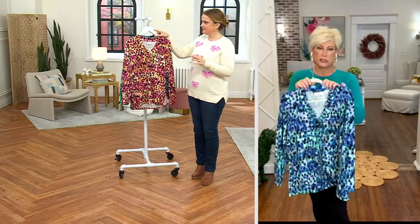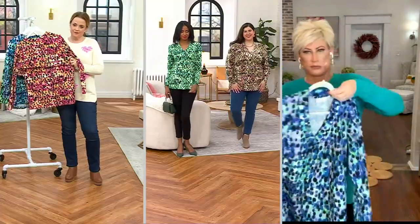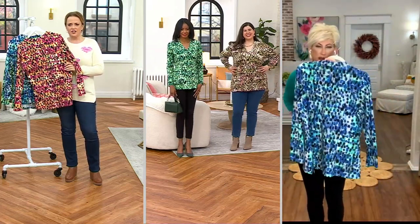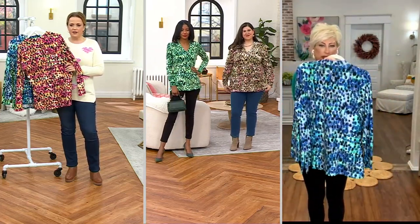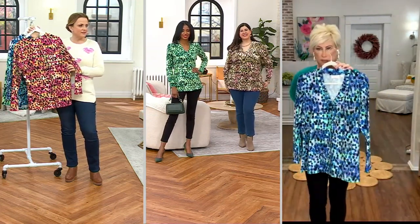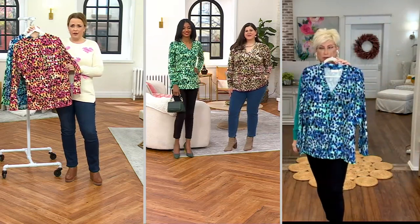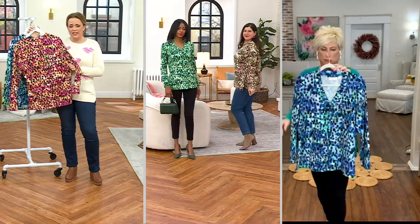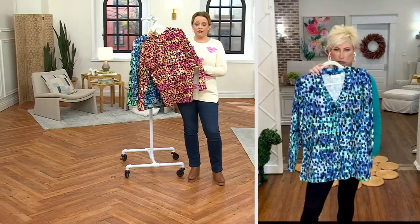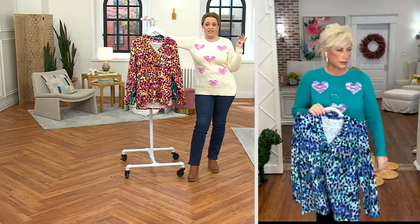It's a shadow print, and shadow prints just look more expensive because they look textured. The possibilities here are just endless — I love it with jeans, I love it with a more tailored pant. With cute little stacked loafers, that's a great look; with sneakers, that's a great look too. You can bring it into spring and not sweat to death.